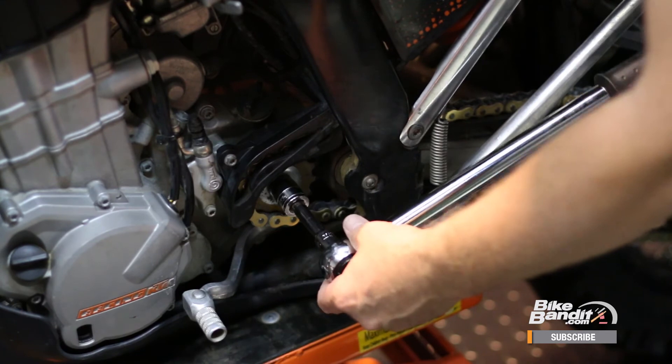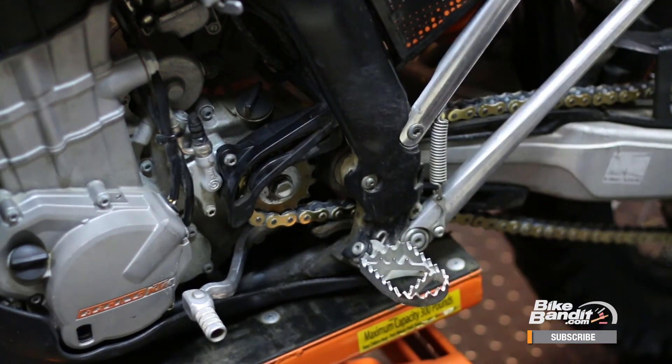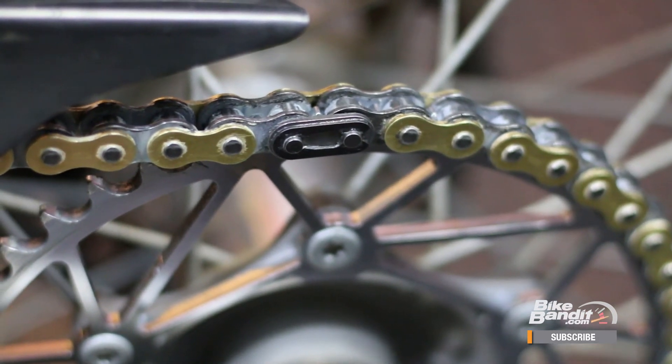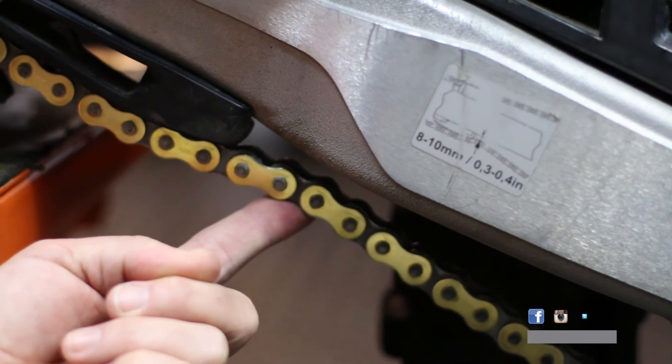Now give everything a once-over, making sure that everything spins freely and smoothly. Front sprocket torque? Check. Master link facing the correct direction? Check. Rear axle torque? Check. Chain slack within spec? Check. All right, we're all good.